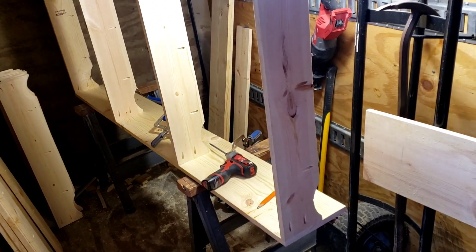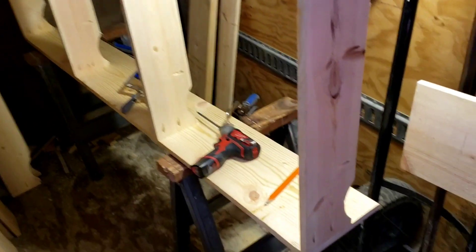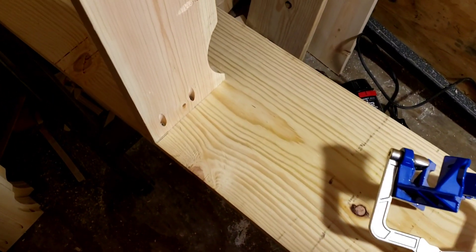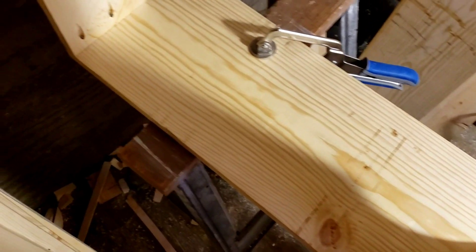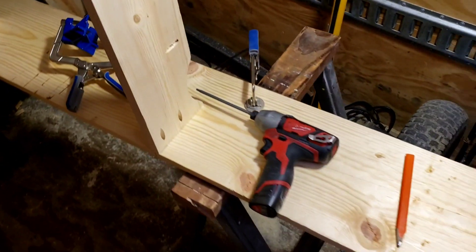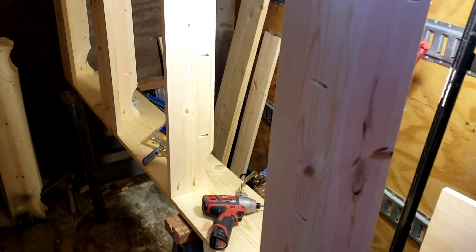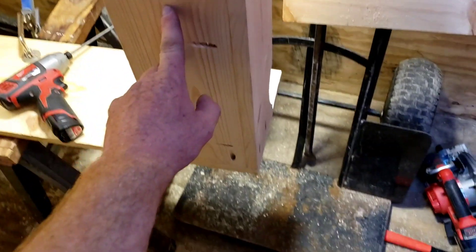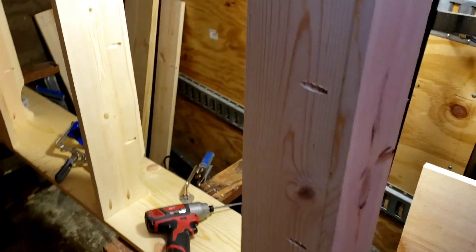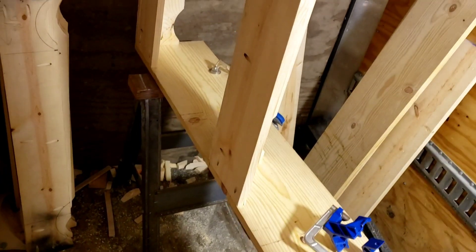Here are all the stringers screwed in to one side of the rail. One thing I did off camera was cut some extra boards to help with keeping the frame square, and I'm probably going to put the leg brackets on those points as well, since it's going to be stronger there.